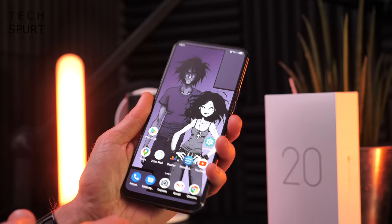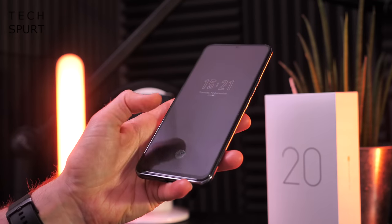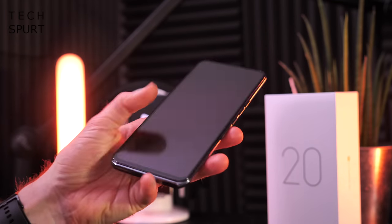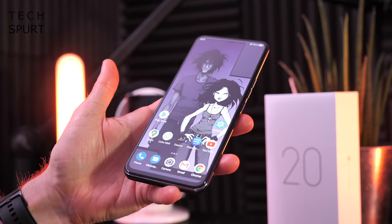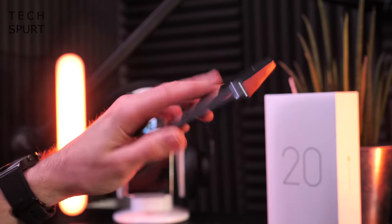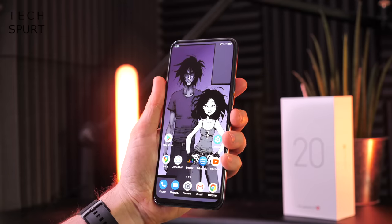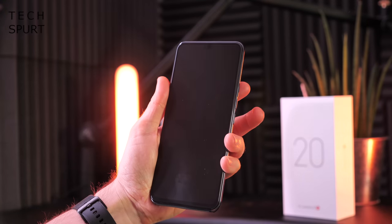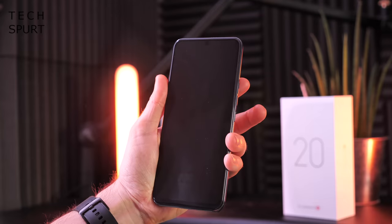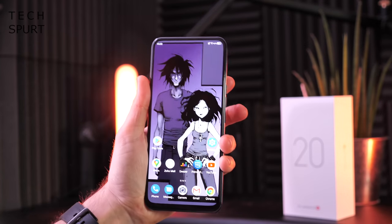For your security, you've got an in-display fingerprint sensor, just like you've got an in-display selfie camera, and it seems to be pretty reliable so far — just a quick tap of your digit and you're straight in. That's also backed up with face recognition as well, just in case your fingers are a bit grubby. And that seems to be super, super nippy — boom, straight into the desktop.